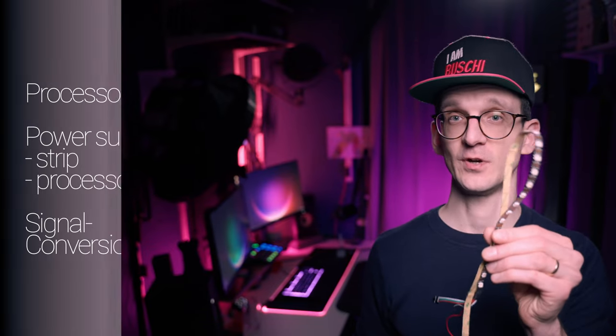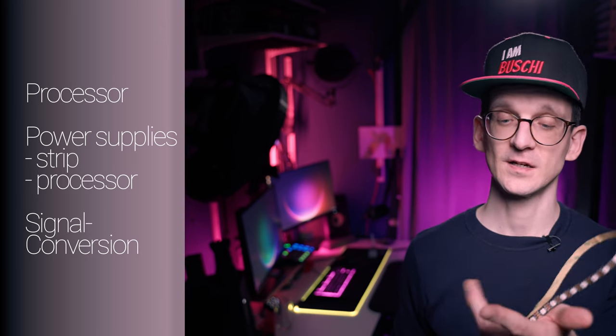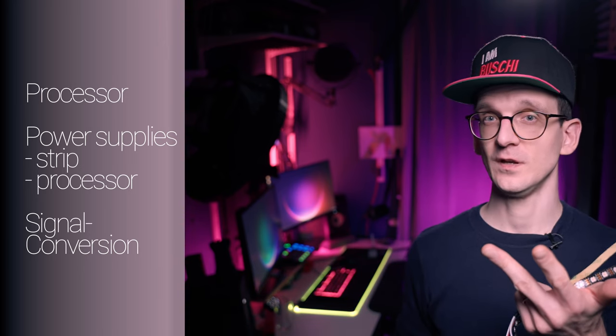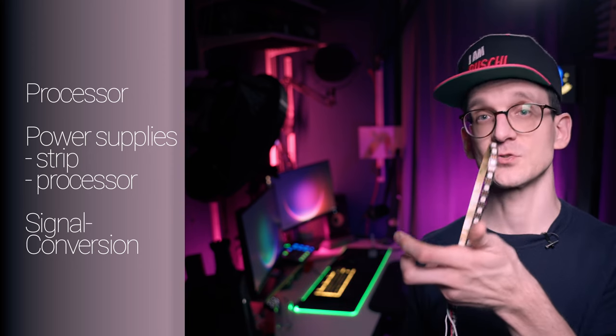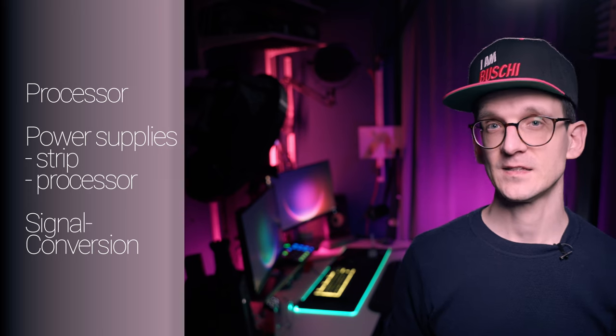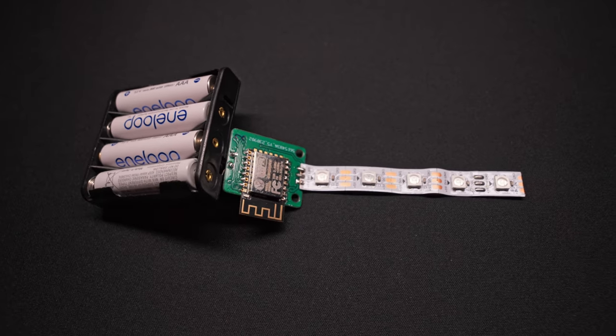For example, take the orange one in the background, which is using exactly this kind of strip — you can go ahead and start your project. But of course there's a little more to a light than just a strip. You need a processor, you need power supplies for both the strip and the processor, and you need signal level conversion between the microprocessor and the strip. And for that, I designed my own PCB in KiCad in a very small form factor, combining all those things into a very small package.